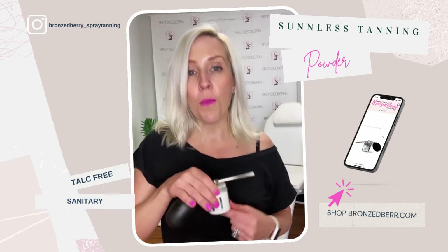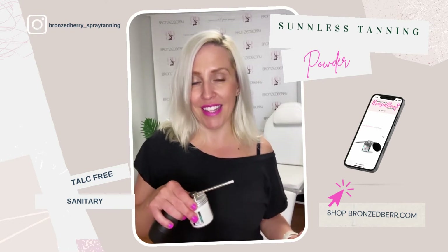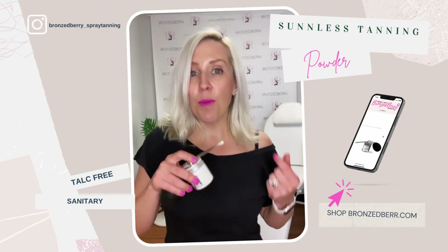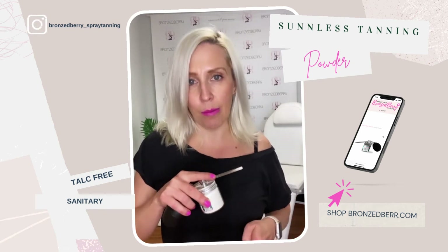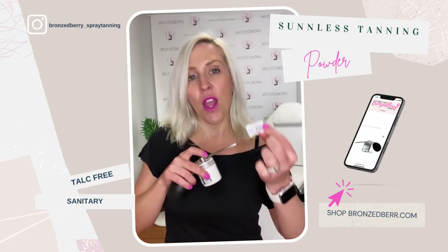We use the puffer so that it's completely sanitary, so that nothing touches your client's skin. Not only is it cute but it's super functional, because powder can settle and it can react with humidity — sometimes it can get a little bit clumpy in there. So let's talk about how to make all that work.